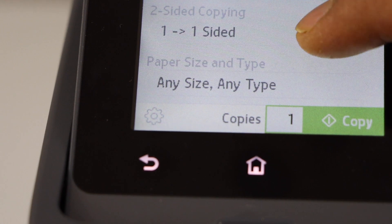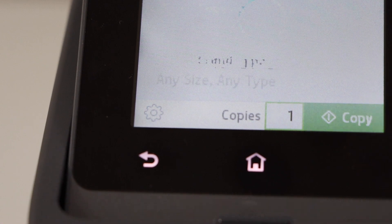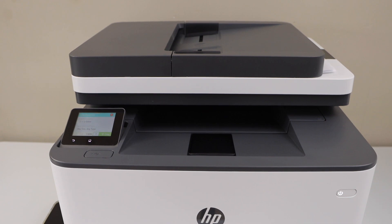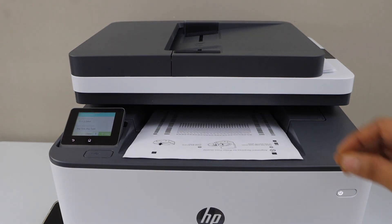You can also do the two-sided copy, so I am just going to enable that and click on the copy button. Copy is done.